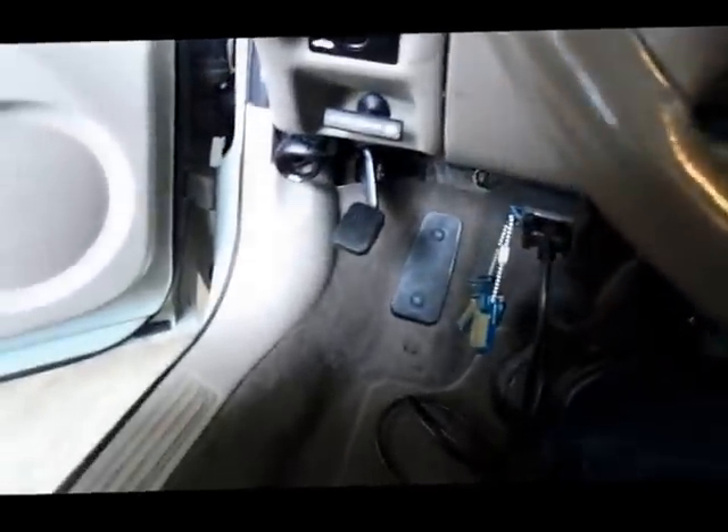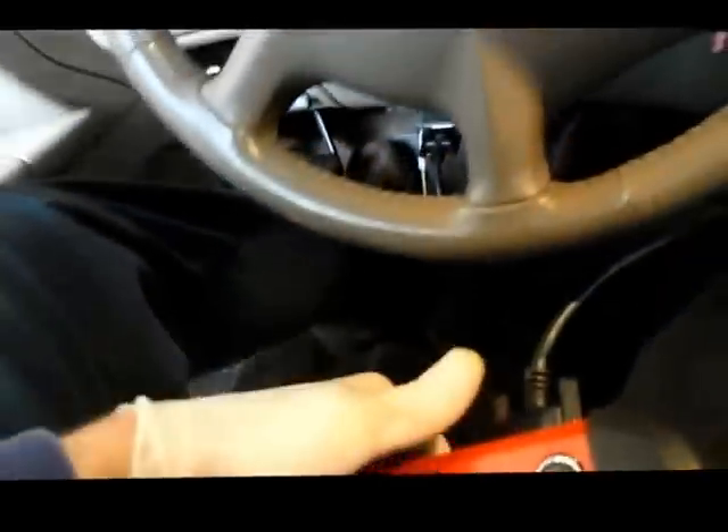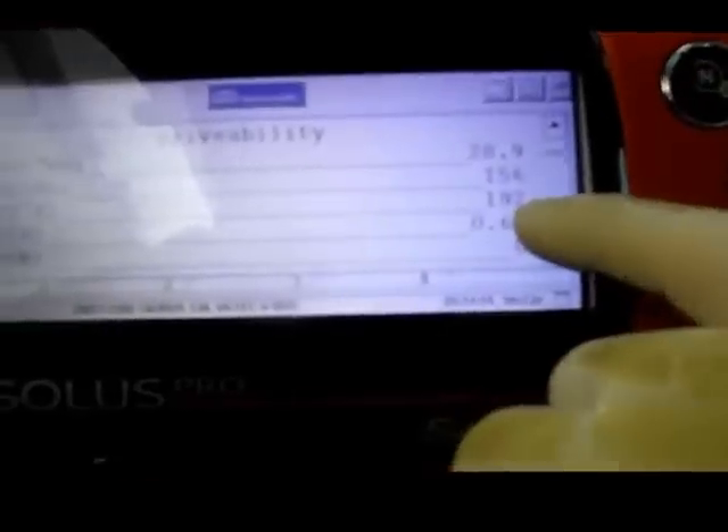Let's get back in the car. One thing I see already is that the engine temperature is reading 192 and the voltage is down to 0.65.